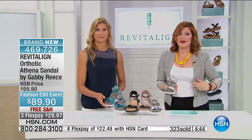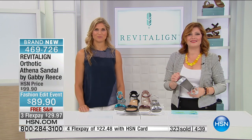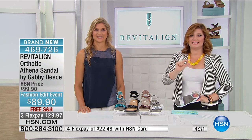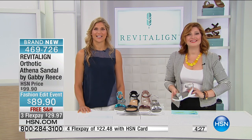We're going to go out to Alabama and welcome in Kathy. You're live on HSN with Gabby. Hi Kathy — you just might need to turn down your television. There's a slight delay. I think I hear your television. There she is. It will help if you just turn your television down a little bit because there's a slight delay.